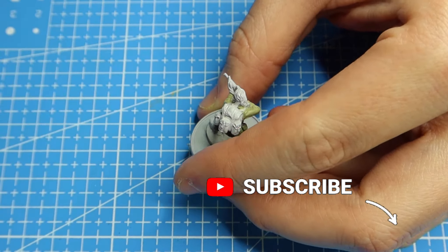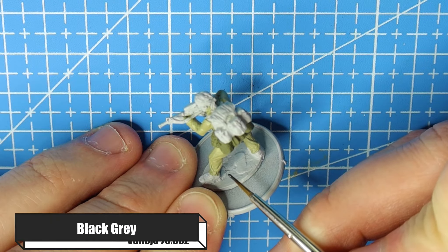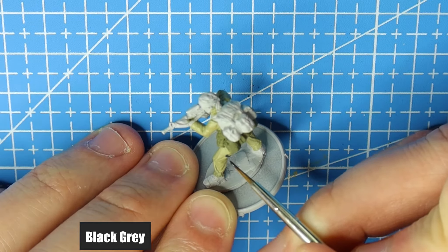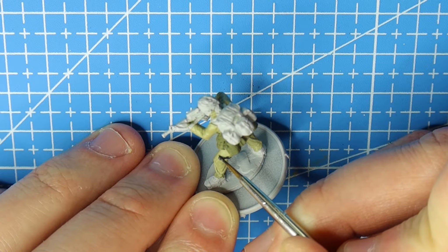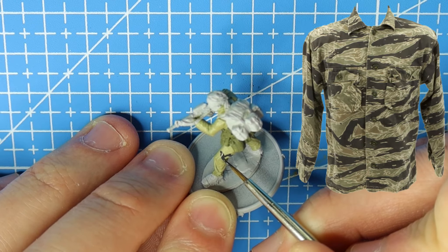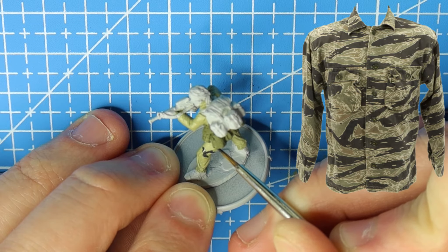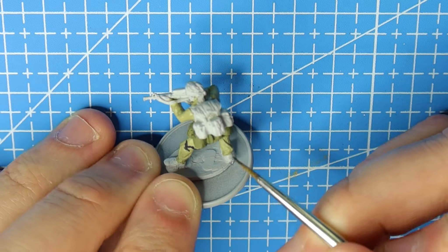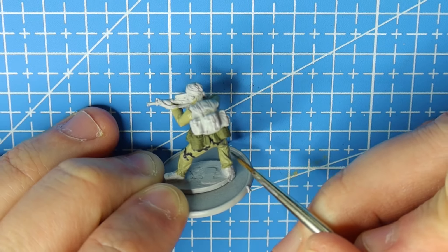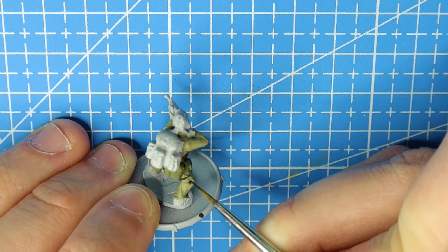There's plenty of reference material out there. I normally focus on World War II so good reference material can be a little tricky, but the more modern the conflict the more material we're going to get, especially in colour form. I'm now using Black Grey for the black part of the Tiger Stripe camouflage, painting in regular lines that aren't joining — the odd one can join, but try to keep them regularly spaced out, because we're going to fill between the blacks with another colour.